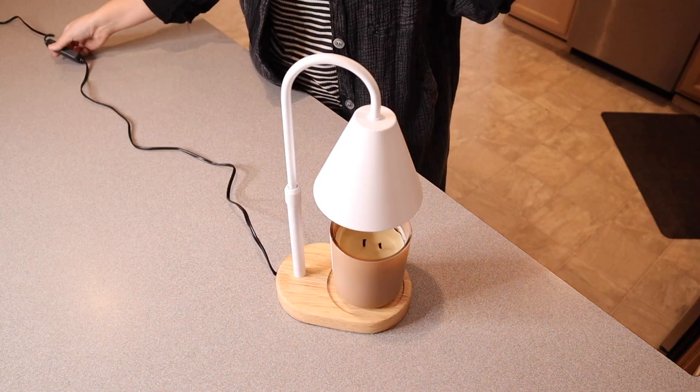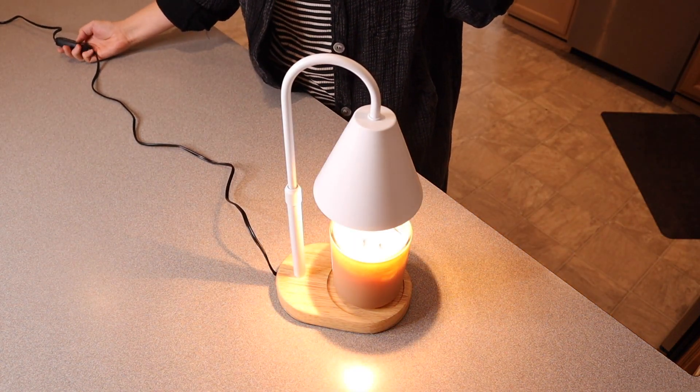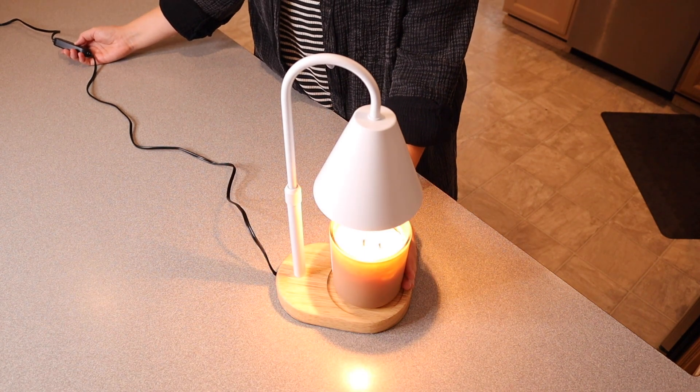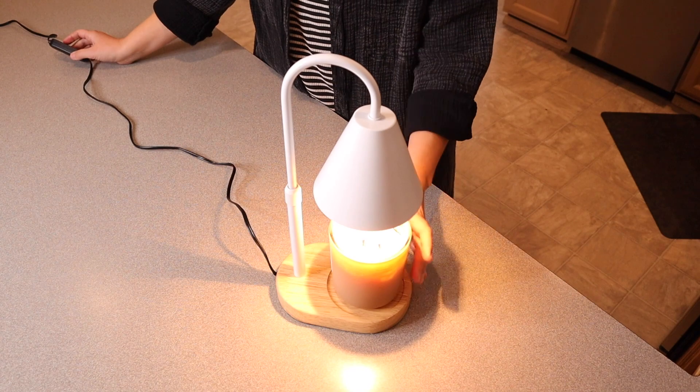Let me go ahead and plug this in. I'm just going to push this power button here. Oh, that is so pretty. You can see here the light is on but it's on the dimmest function so I'm going to go ahead and turn it a little brighter, a little brighter yet, and the brightest. I love so much that it has these different options.